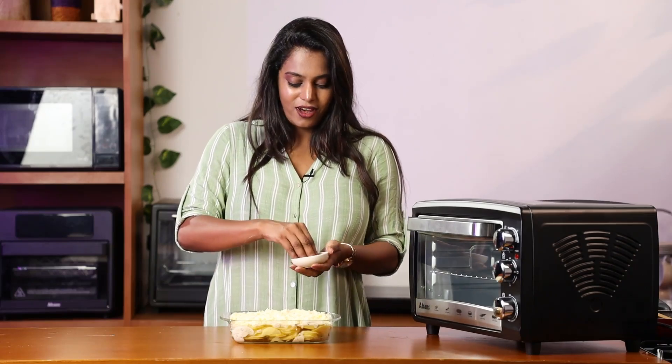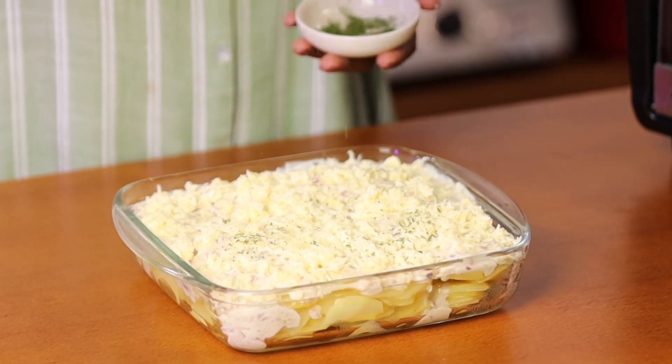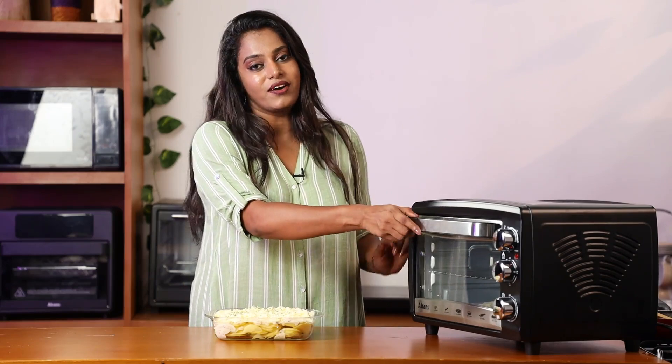Now everything is ready. Finally, let's garnish this. Now it's time to bake this in a 150°C pre-heated oven. I am using an Abans electric oven.